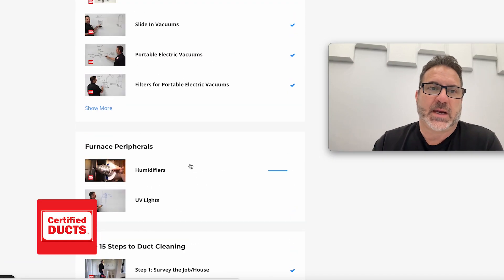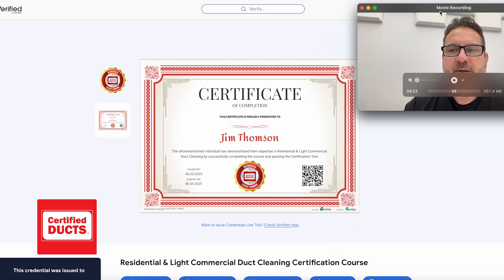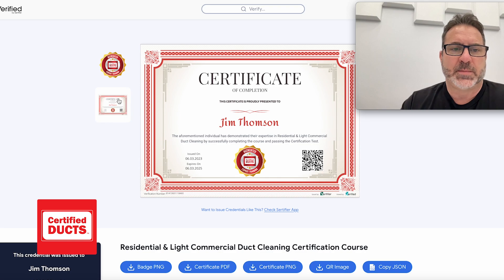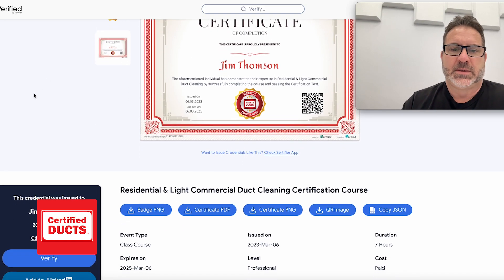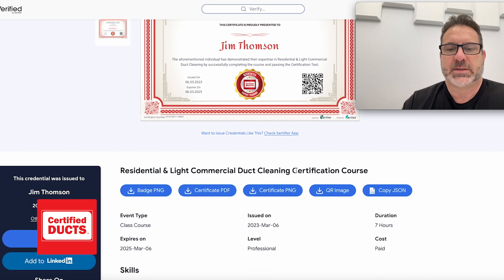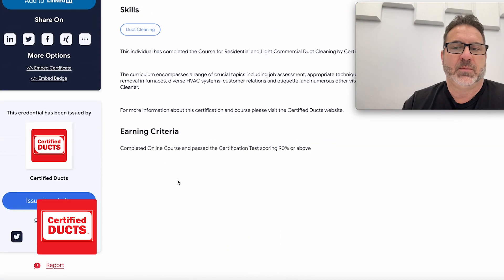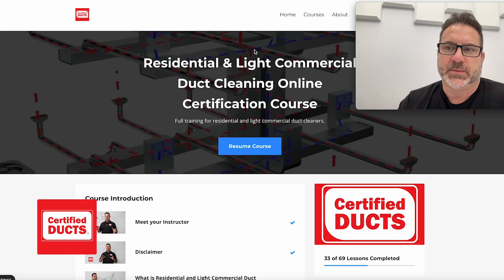Once you've taken the course, you can take the Certified Ducts quiz at the end. Upon passing with a 90% grade, you'll be forwarded a certificate. It's a digital certificate you can use on your website or forward to companies — for example, if you're going to a new company and they want to see if you know anything about air duct cleaning. It's done through 'Verified by Certifier,' so it's a certificate that comes through digital certification, not just Certified Ducks. You can download a PDF, forward it, or use it on your website. If a customer wants to verify you're certified, you can send them a link and they can log in and confirm that you are truly certified.